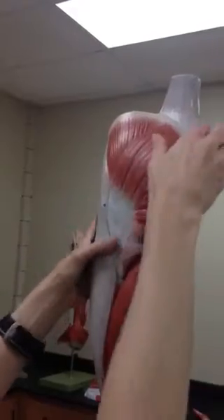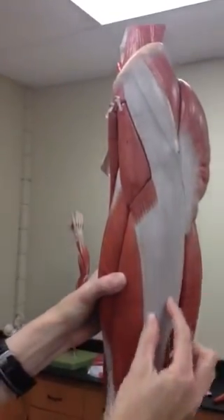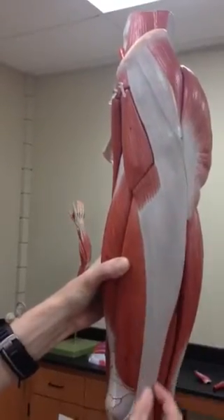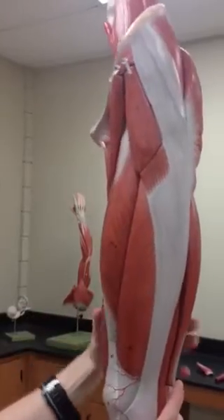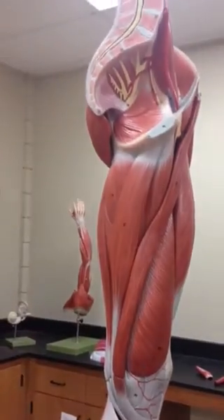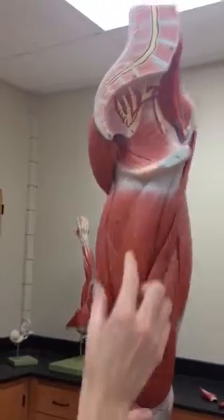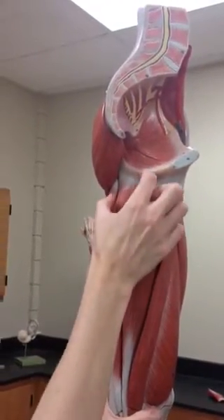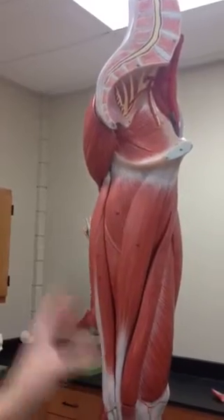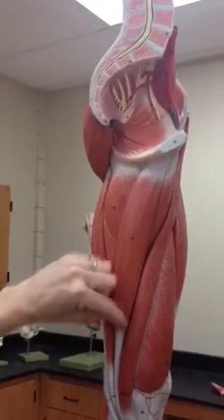We'll come around here to tensor fascia latae — number nine — it looks like a lowercase g and it comes down this way. Then we'll grab our adductors. Number 13 is the adductor longus. Number 14 is the adductor magnus — magnus means big, it's bigger. And then 15 is another adductor, the gracilis.